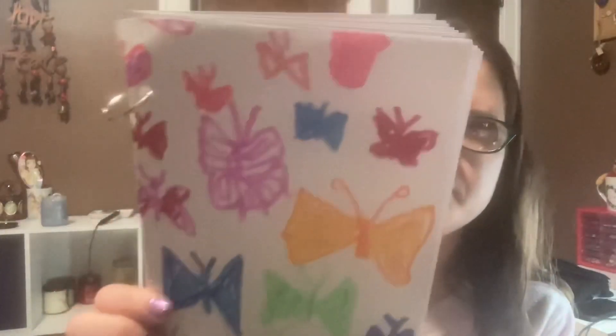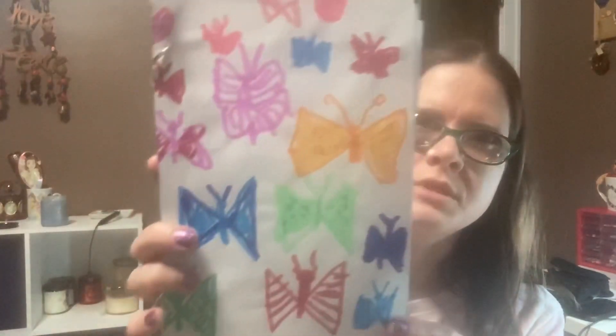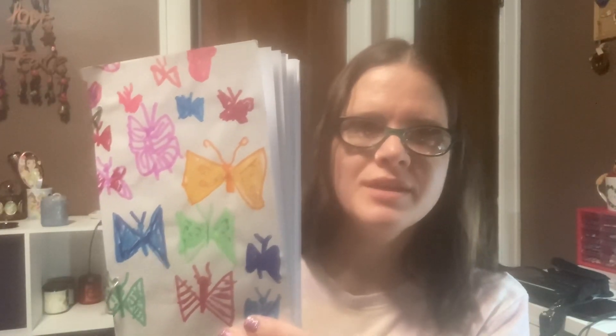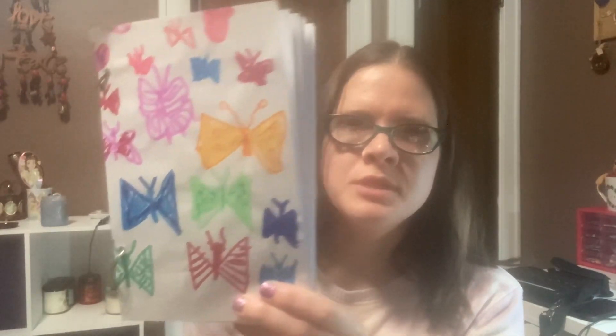That is my butterfly journal. This will be up in my Etsy shop probably sometime after the first of the year. And the journal that I'm featuring in this video is now available on my Etsy shop. I'm really enjoying making these journals — it's been a lot of fun and a good way to get through some of my stash. Please consider subscribing and check out my Etsy shop and my Instagram link down below so that you know when I post new items like this one.